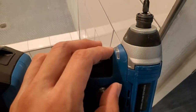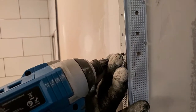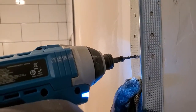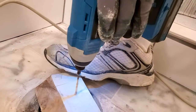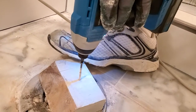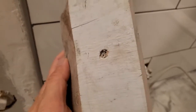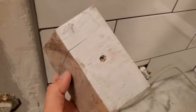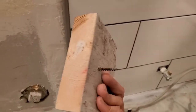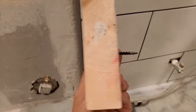So here's drilling through a piece of wood — absolute amazing buy from Amazon. I'll put a link down in the description below.